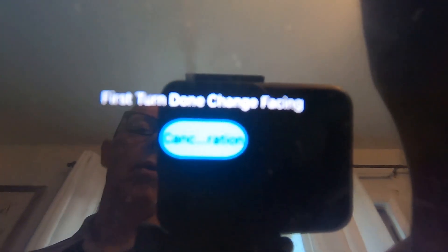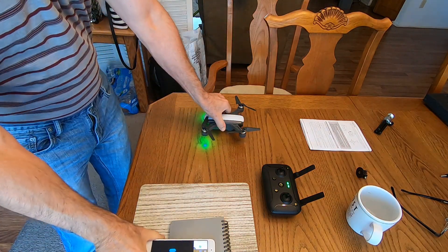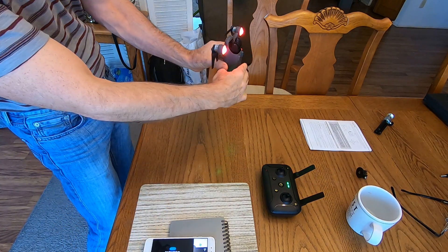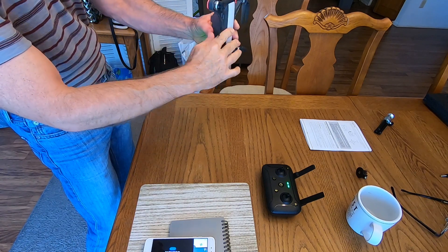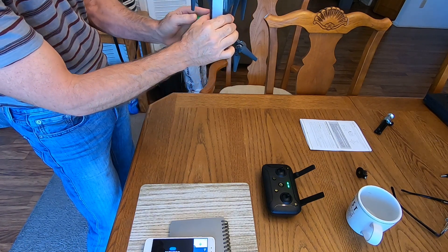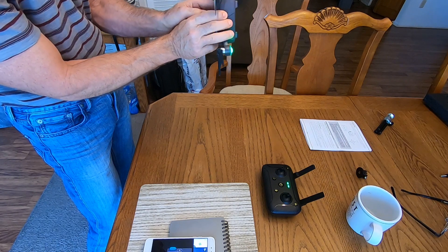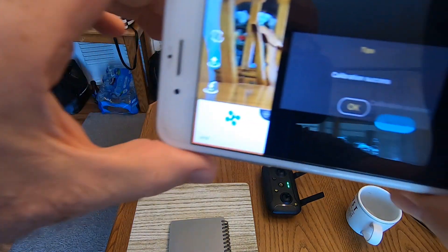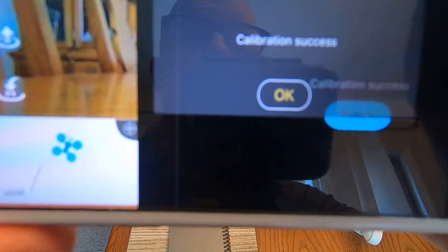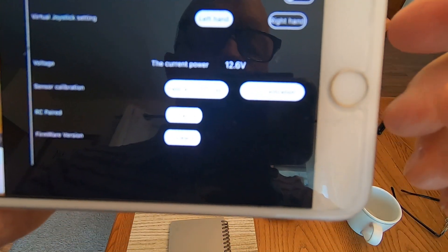It just changed and now it says 'First turn done — change facing,' which means point the aircraft straight up in the air or straight down. I always point the camera straight up in the air. So I take the drone pointing the camera straight up and slowly turn it while watching the monitor. Then another message pops up — it says 'Calibration Success.' Awesome — click OK.